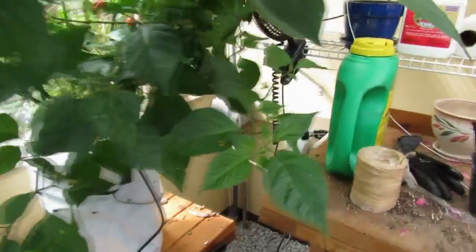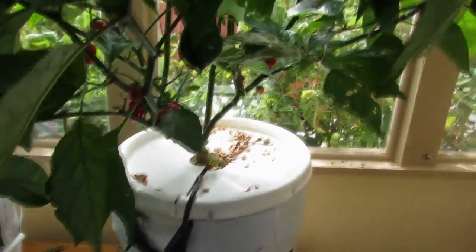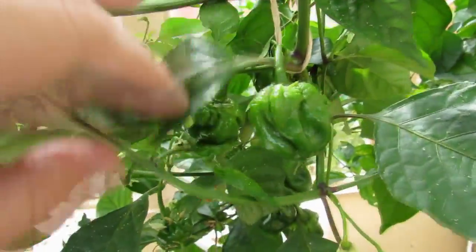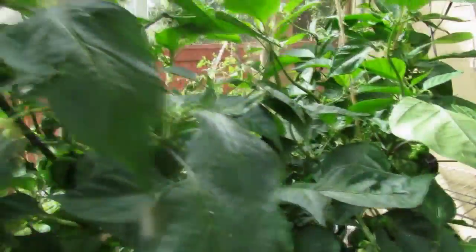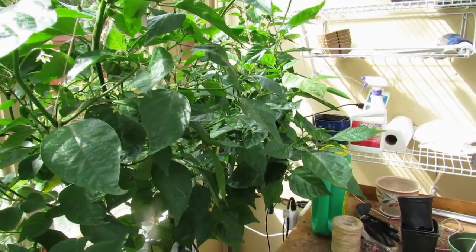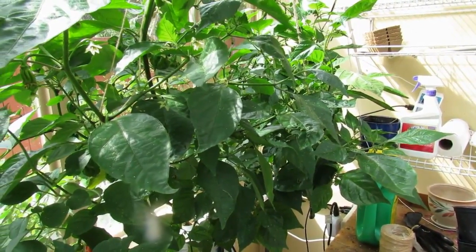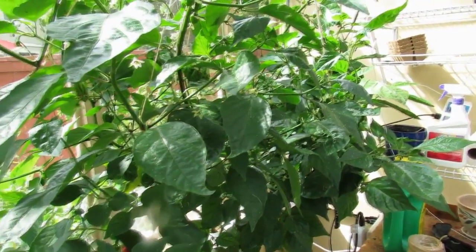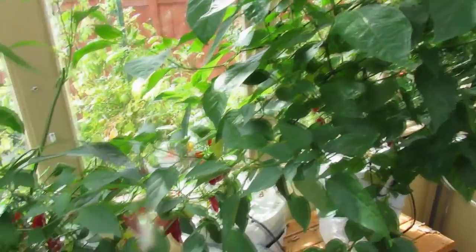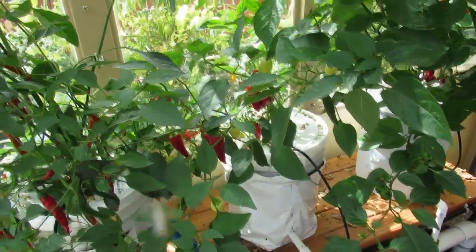You can see under here it's got a bunch of scorpions — a bunch of green ones right here — and they're all ripening up. This will probably be left in here until we need to reclaim it for the geraniums, which is mid-October. I'll just let these go until then, and I'll probably pull out the Santa Fe Grande soon since it's just about finished.